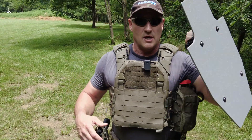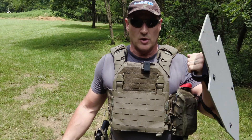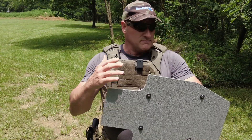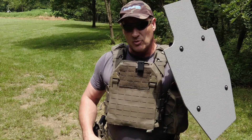First thing we want to talk about is positioning this on your body — how do you hold this thing? It's a little heavy, a little cumbersome, and it can bump into things. You're always going to keep it basically in front of you so that when you're moving and something pops out, you'll be able to get it up and employ it very quickly.